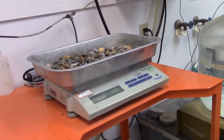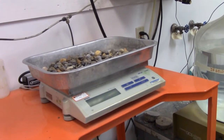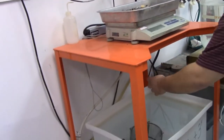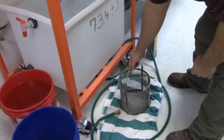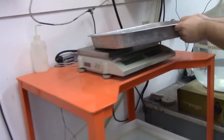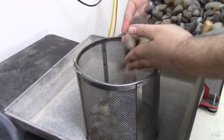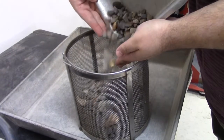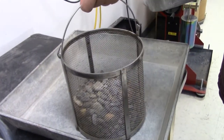Wait until it stops and you get your weight, then write it down on your sheet of paper. Then we go immediately to weigh it in the water. Remember, it's important at this point — since you've already weighed it — not to lose any rocks.